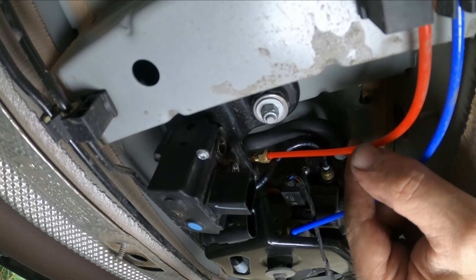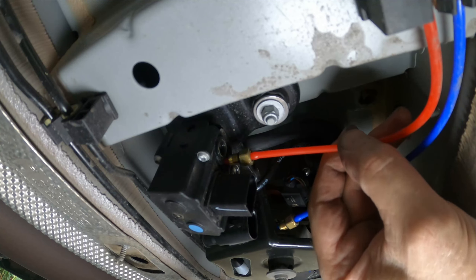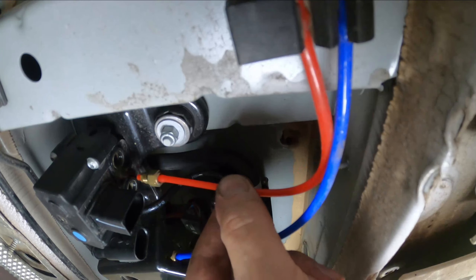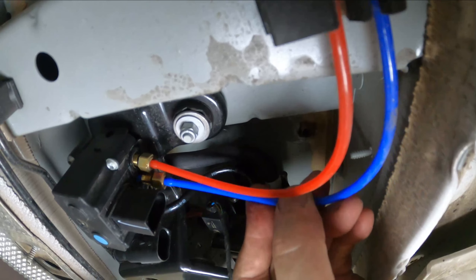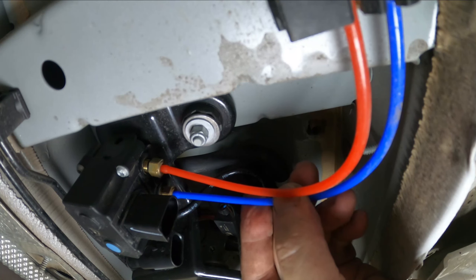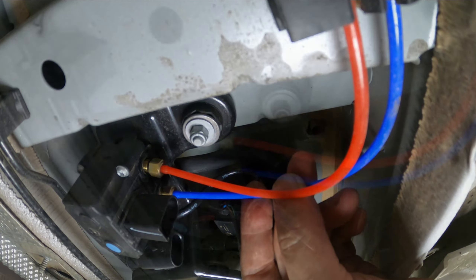Now with the bolt tightened, we'll get our torque wrench and set it to 83 pound feet. With the car back on the ground, it's now time to reconnect the air hoses — these are left and right. The red one is on the inside, the blue one is on the outside. If you get those backwards, they will mess with the computer because the ride height sensors won't match the air supply. Don't ask me how I know that.